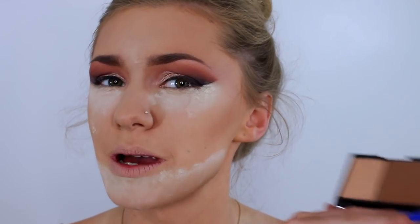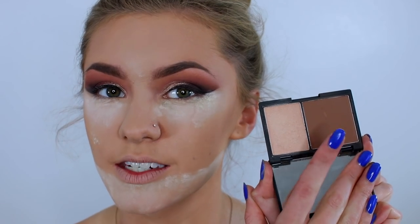And then I'm going to go in with the Sleek face contour kit and this is pretty dark. As you can see it's a little bit extreme but I'm going to use a light hand and just very lightly contour with this dark shade here.